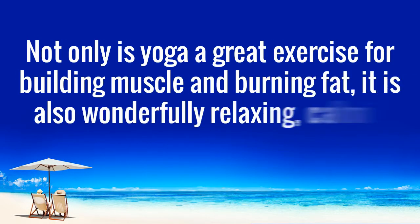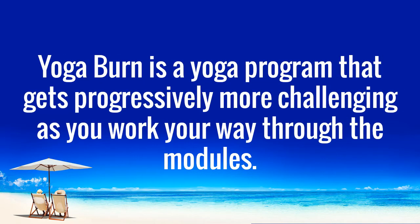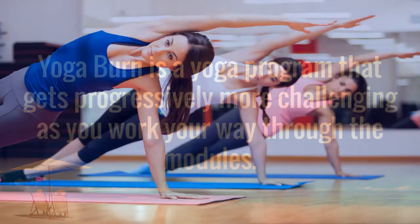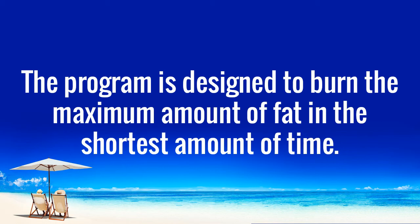Not only is yoga a great exercise for building muscle and burning fat, it is also wonderfully relaxing, calming, and grounding. And it's good for your mental health too. Yoga Burn is a yoga program that gets progressively more challenging as you work your way through the modules. That way, you can start at the beginning and advance as you improve your flexibility and strength. The program is designed to burn the maximum amount of fat in the shortest amount of time.